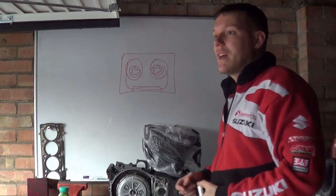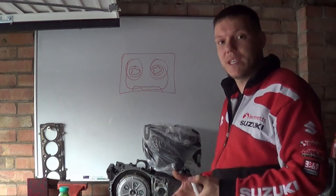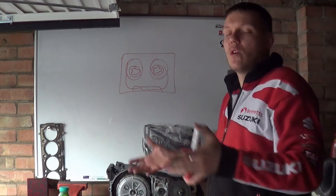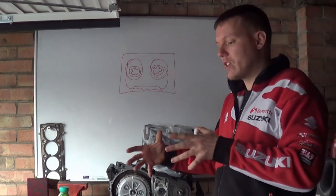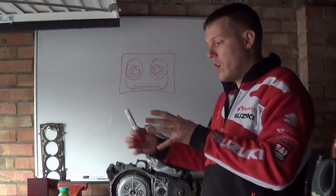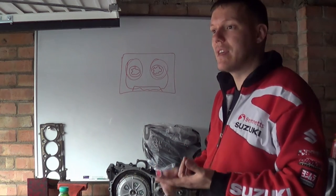Some modern bikes have cassette gearboxes that come as standard for that particular machine. The whole point in having a cassette gearbox is so you can extract your entire gearbox as one assembly without cracking the engine in half and without removing the engine from the bike.